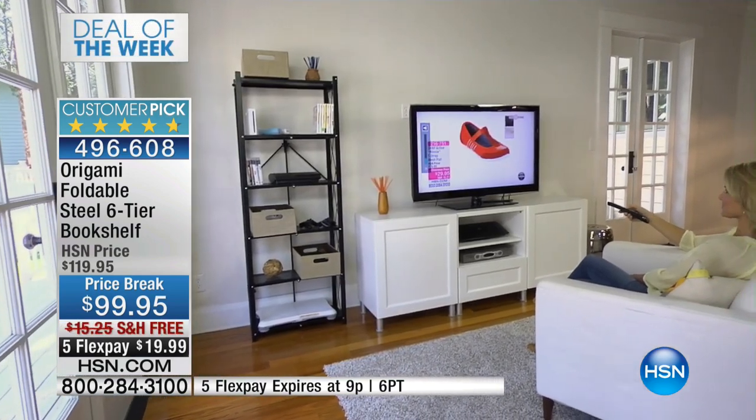There's so many things, I'm sure, that are going through your mind right now as to where you would place this. Obviously, two always looks really nice as well. If you're flanking either side, maybe a TV unit, a media center, that would be awesome.